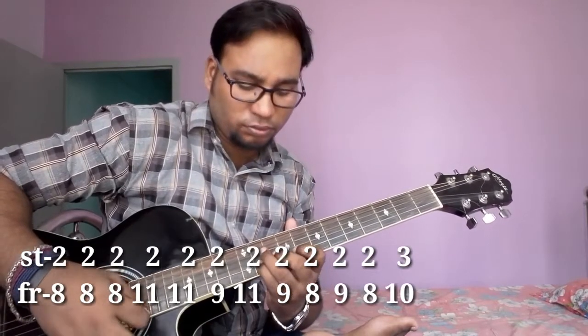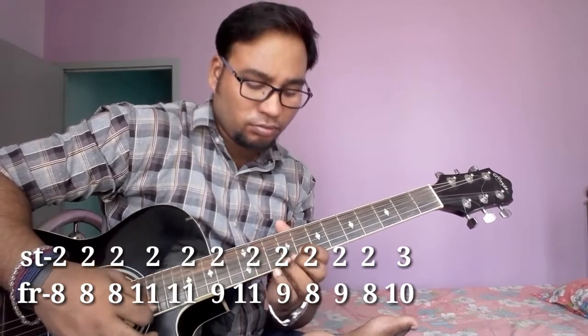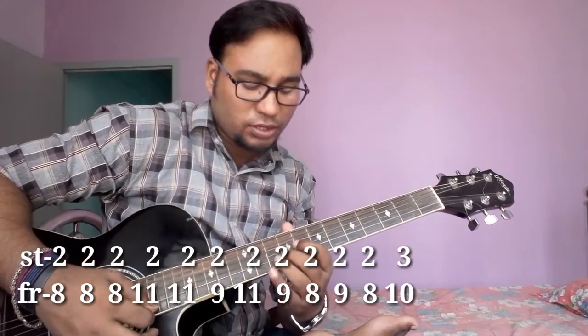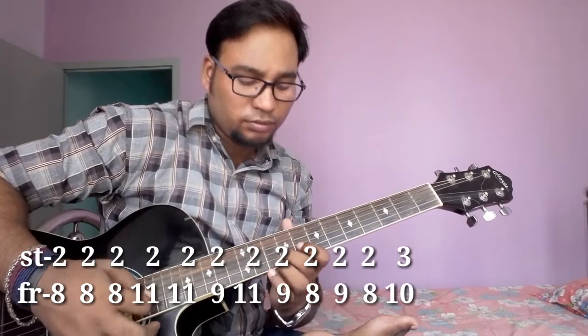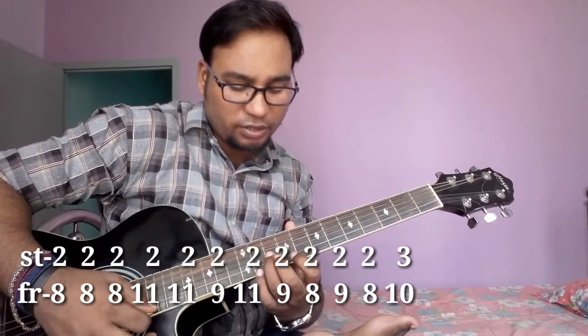Then string no. 3, fret no. 11. Then string no. 2, fret no. 9, 11, 9. Then 8, 9, 8. Then string no. 3, fret no. 10. Play two times.